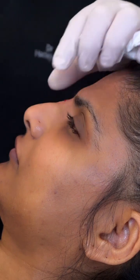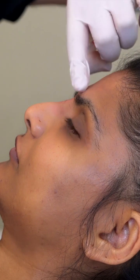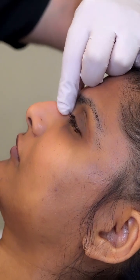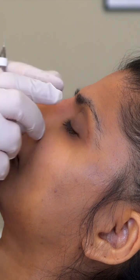It's more important to check the capillary refill — checking the blood supply by pressing the skin around the nose and making sure it still stays pink and healthy. That's a much more reliable indicator to prevent complications like vascular occlusion, which a lot of people are reading about online.